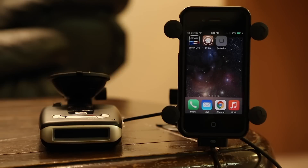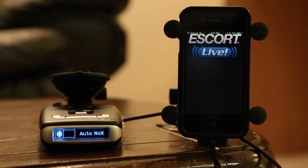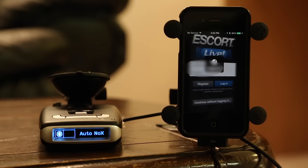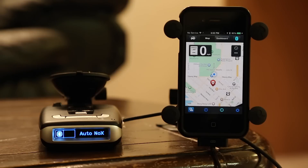Go ahead and start up our car. Everything gets power. You'll see the phone wakes up, the detector turns on, and then automatically Escort Live will load. It connects to the detector and it's up and running. You'll see the Bluetooth icon on the left on the Max 2 just switched over and now we are connected and paired.